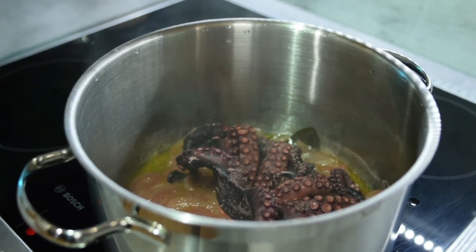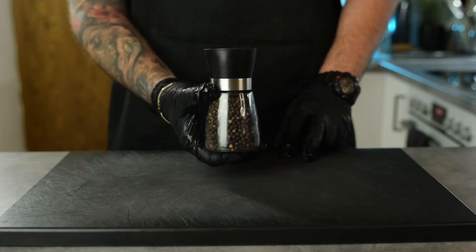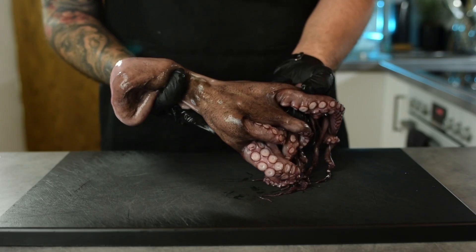The first thing you have to do is prepare your octopus. For this you're going to need bay leaves, pepper, onion, vinegar, and of course the octopus.